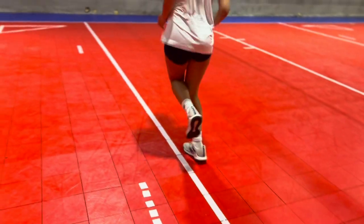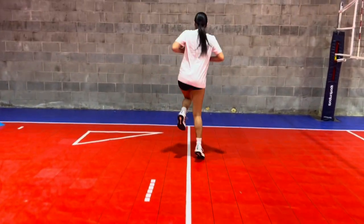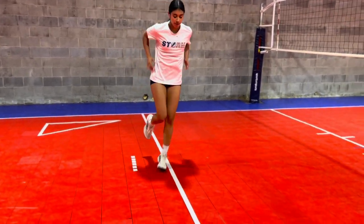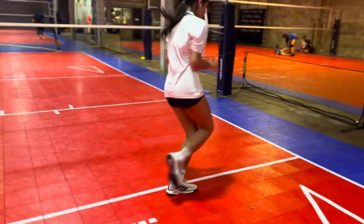And then we're going to wrap it up with some single leg hops, line crossovers, down and back. Usually I'll do about three sets of these. And that's a good warm-up for whether it's practice or a game.